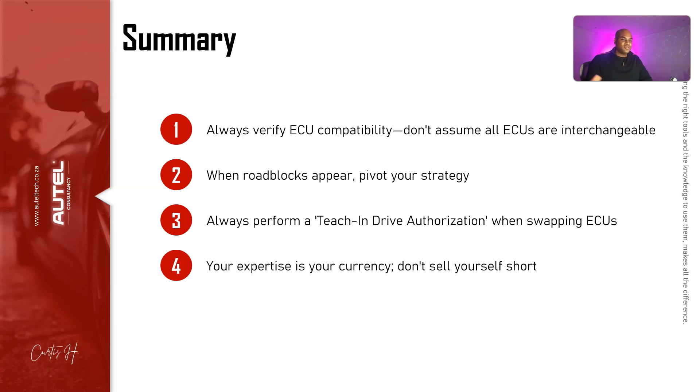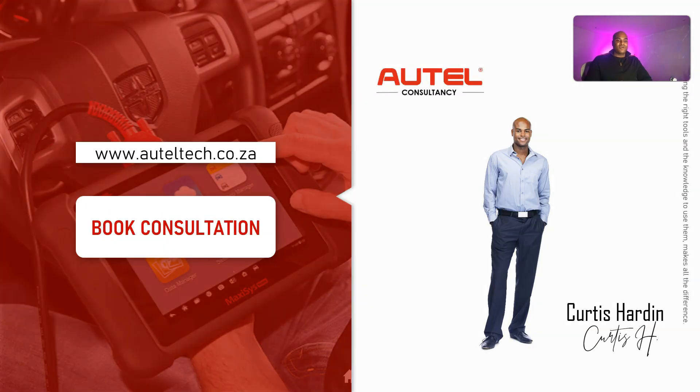Lastly, your expertise is your currency — don't sell yourself short. After talking with the client I found out his rate was low; I told him he's dealing with high-end vehicles and could charge a lot more for this procedure. He's just starting out, so I understand, but I'd get him charging these clients properly. Anyway, I hope you enjoyed this presentation — comment, like, subscribe. If you have any questions about Autel tools and want me to consult you, head over to my website and I'll set you up with the right information. Have a wonderful week — take care!